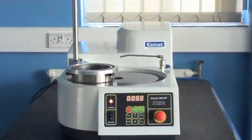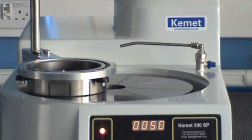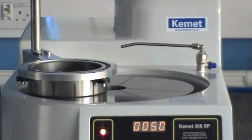This is the Kemet 300 lapping and polishing machine. In this short film we will show you some of the features of this versatile machine.